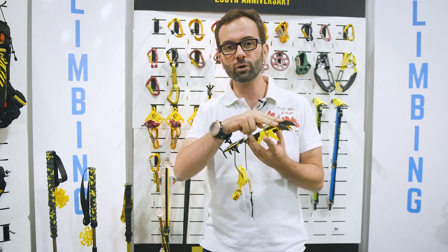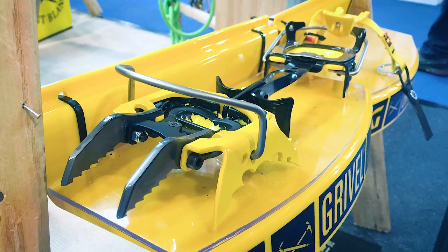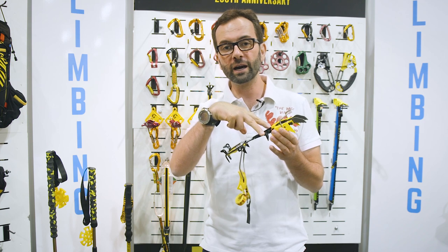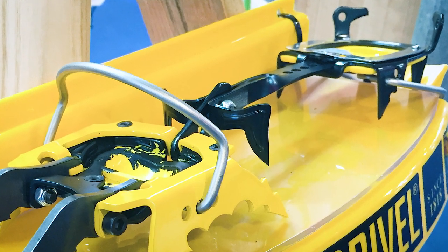It features two interchangeable front points which will be forged in the final version. It also features two extra points on the bar which help retention in case of descent.